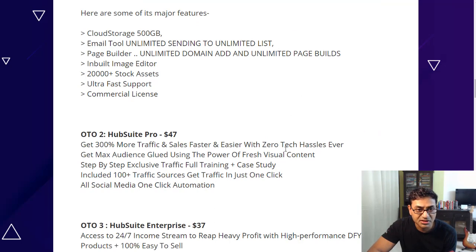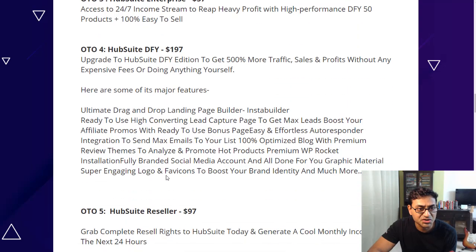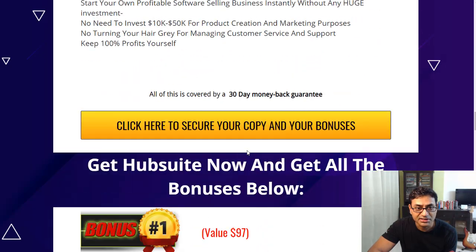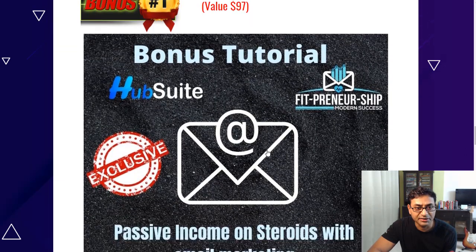There are also reseller rights where you get 100% commissions if you sell the software as your own — that's a $97 option — with a 30-day money-back guarantee. If you pick up any of these, even the front end at $17, you'll get my bonuses which are over $3,500 in value.